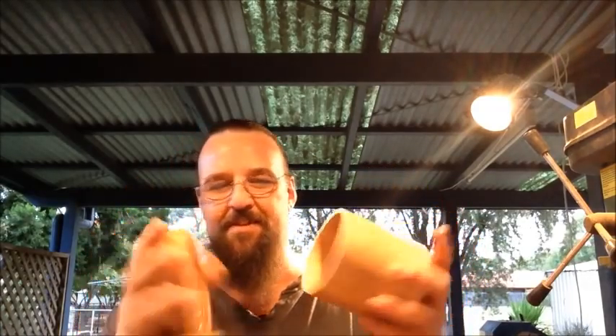It is airtight. I haven't got anything in it yet.